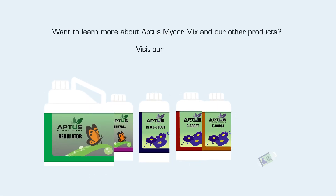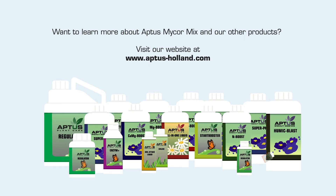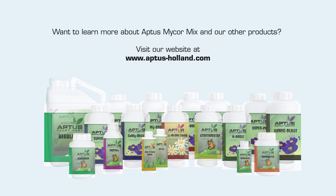Want to learn more about Aptis Mycor Mix and our other products? Visit our website at www.aptis-holland.com.